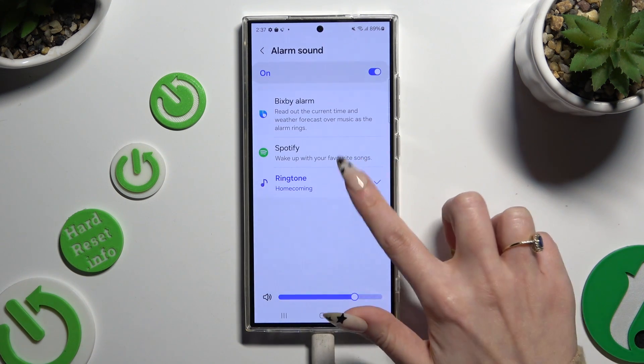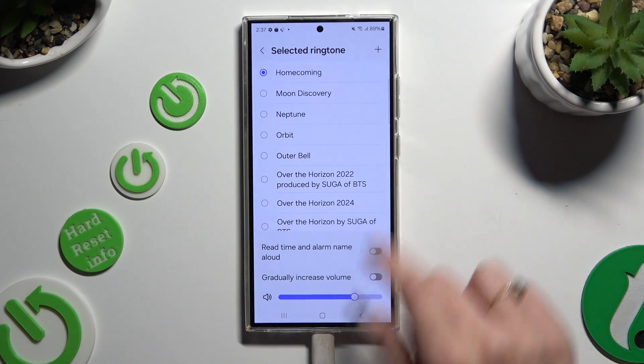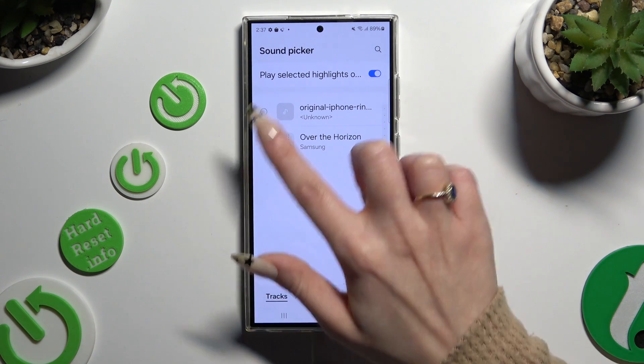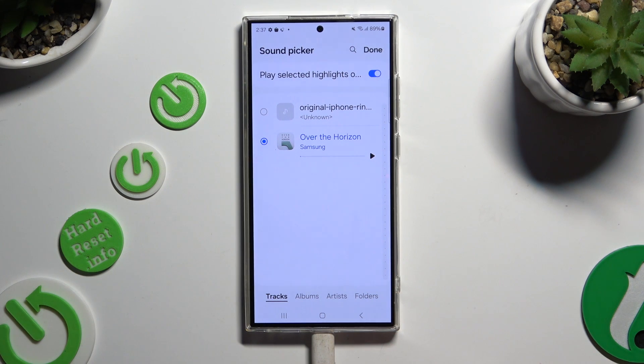By clicking on ringtone and selecting allow, you can click on this plus at the top right corner, select any song from your device, and add it as your alarm sound by hitting done at the top.